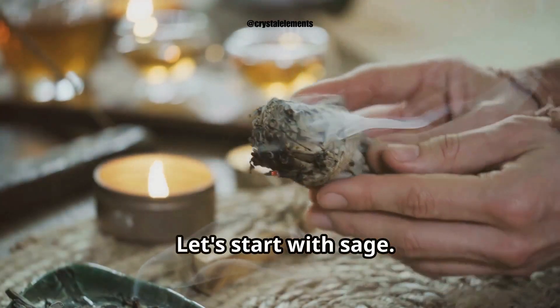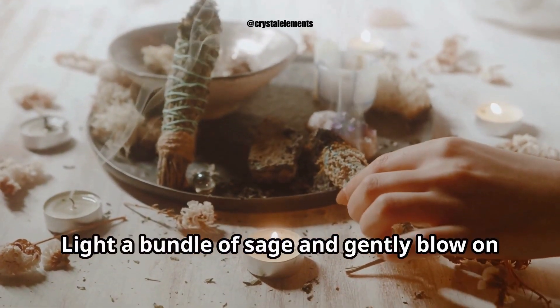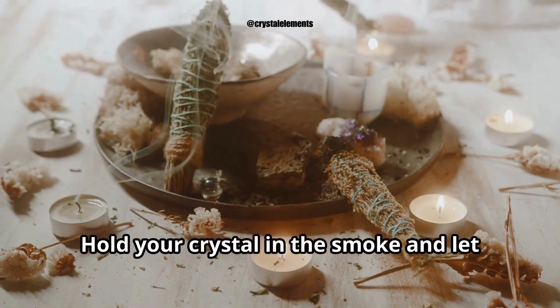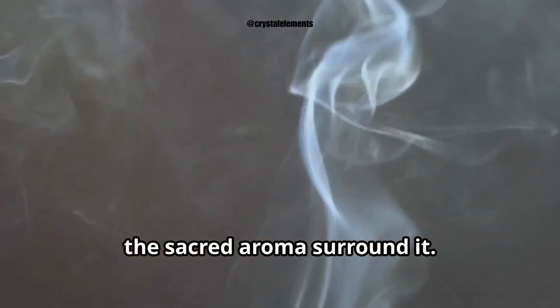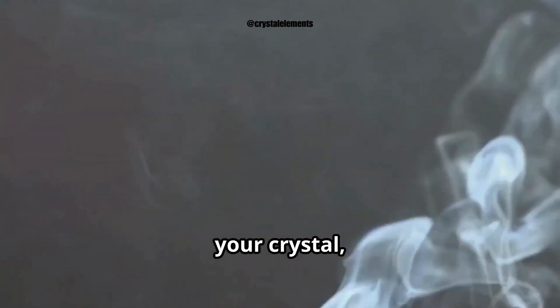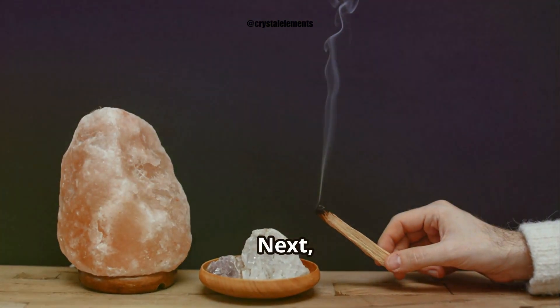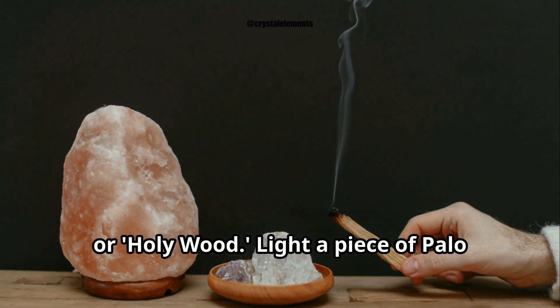Let's start with sage. Sage has been used for ages to cleanse negative energies. Light a bundle of sage and gently blow on it to create smoke. Hold your crystal in the smoke and let the sacred aroma surround it. Visualize all unwanted energies leaving your crystal, leaving it pure and vibrant.